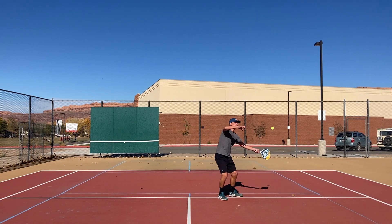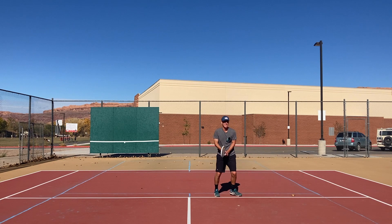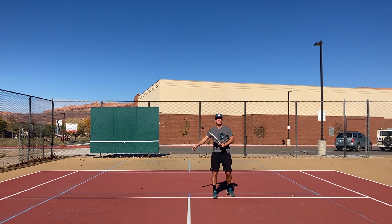That's high so I can topspin it. That's lower so I'm going to open my face, change my grip, and slice it. Again, that's lower — and that's higher so I topspin it.